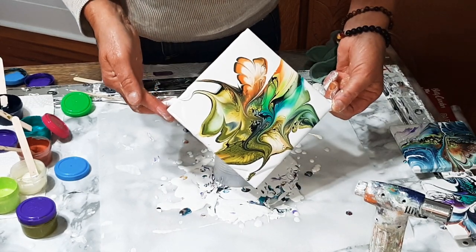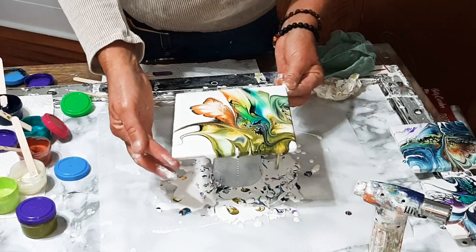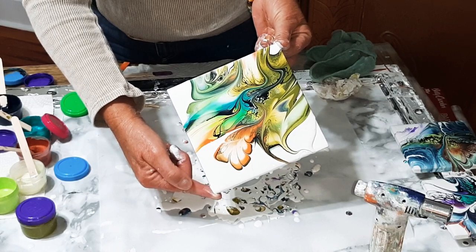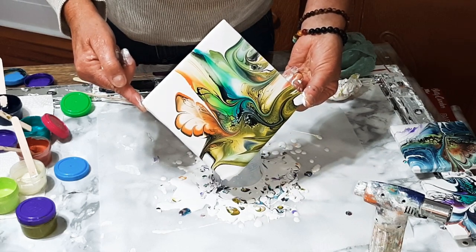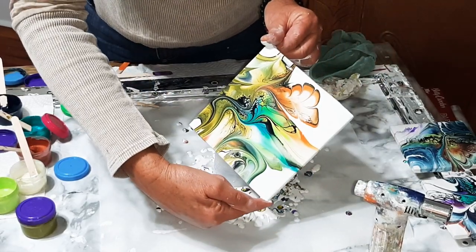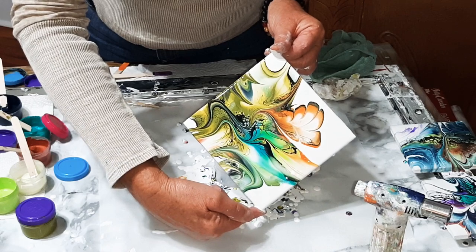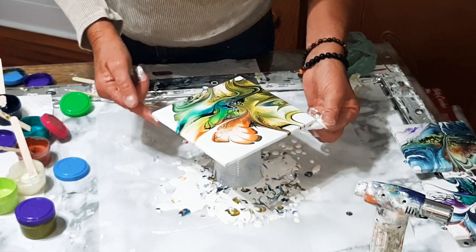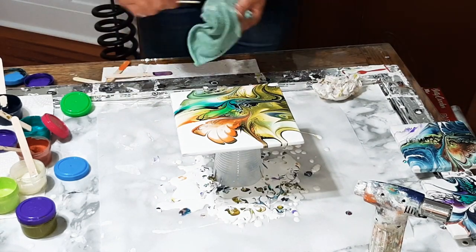Okay, here we go — all the way over, and then all the way back. Let's stop there and go back in with our kebab stick and add some pretty little details. I try to look for contrasting lines so that it adds some visual interest to your piece. I'm just taking out little white bubbles that have popped. You want to try to drag — light over dark, dark over light.